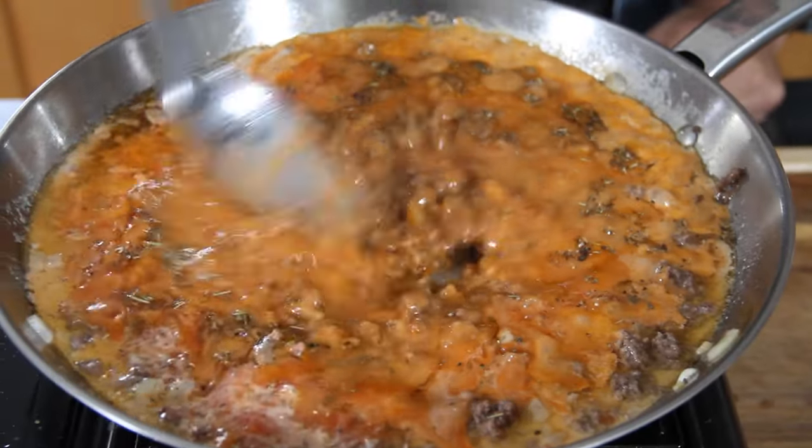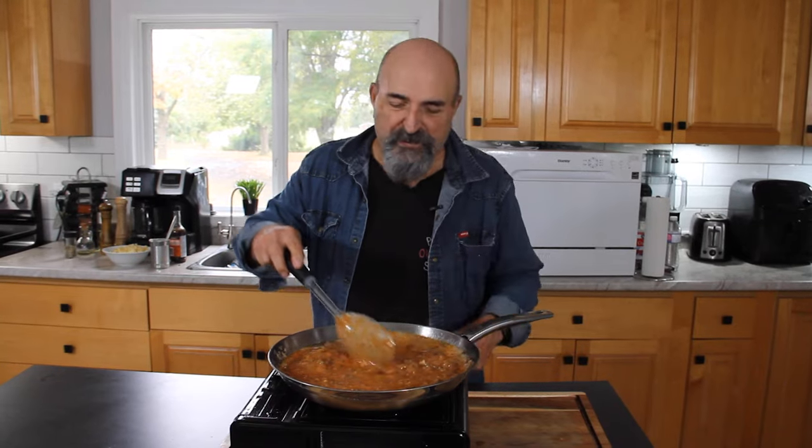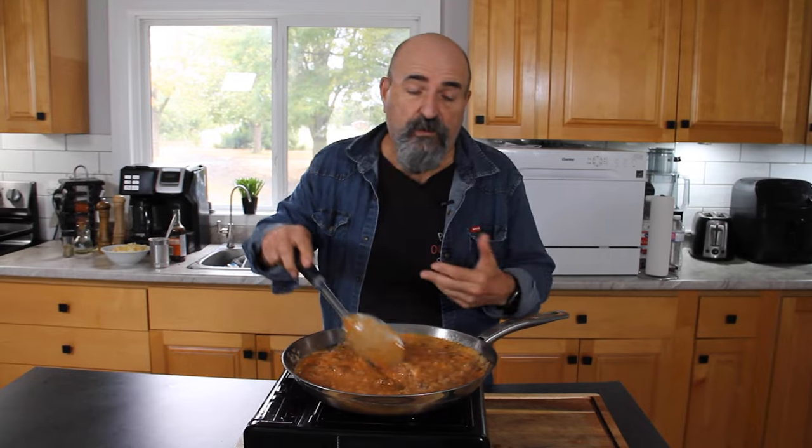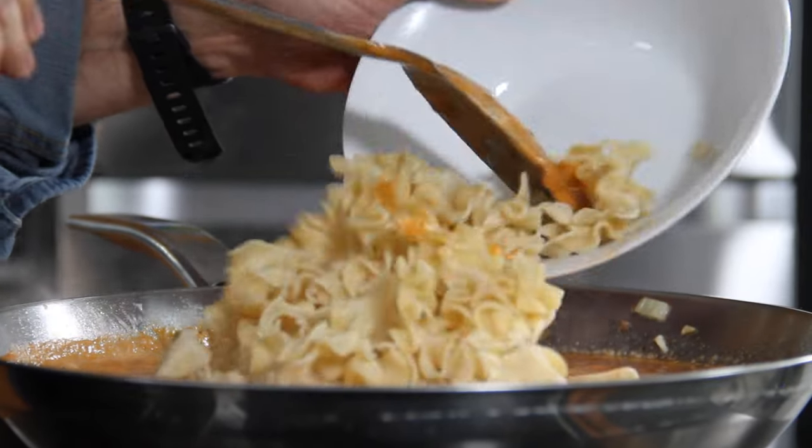Give everything a good stir and look at this creaminess — this is smelling so, so good. I'm keeping it pretty basic, but you could add in whatever you like: corn, green beans — the sky's the limit. Just do as you please. And of course, you probably guessed it — in we go with those egg noodles.